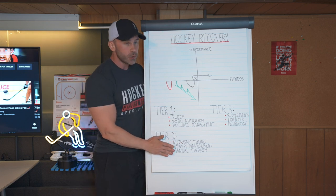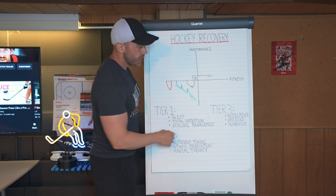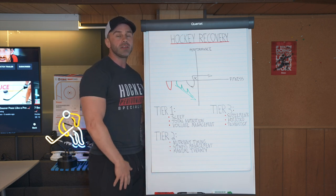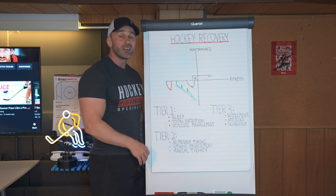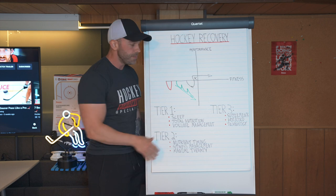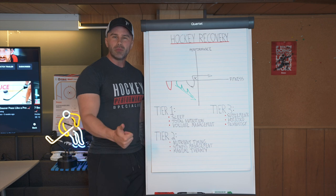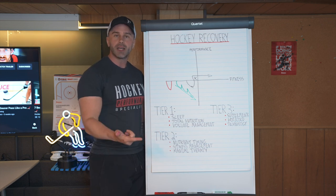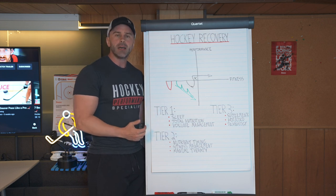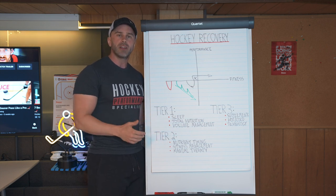When tier two is absolutely mastered, that's when you can finally move into tier three, where advanced supplementation can be utilized. Things such as amino acids, carbohydrate powders, and protein powders — though I don't really count those as they're probably already in tier one. Tier three supplementation is more advanced: things such as glutamine, ashwagandha, rhodiola — things with excellent data behind them to improve recovery but that are context specific.